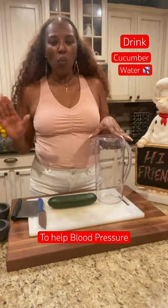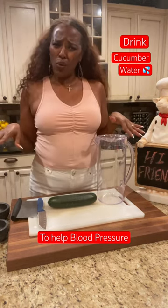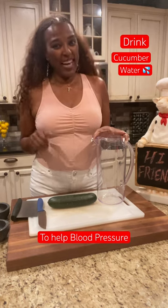So guess what we're gonna do? We're gonna make some cucumber water. Don't frown your face up — who wants plain old water? It's hydrating, it's refreshing, and it's tasty. Let me show you how to do it.